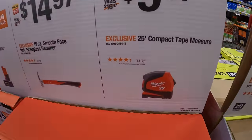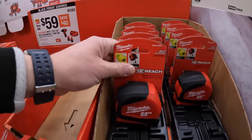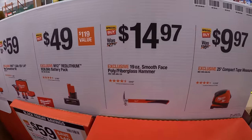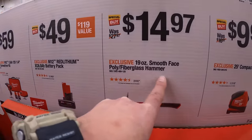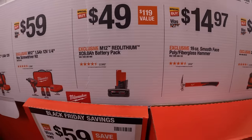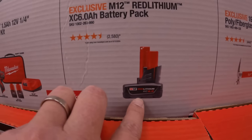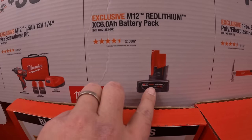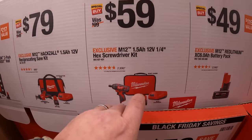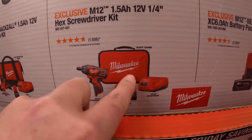$9.97 for the 25-foot compact tape measure. $14.97 for their 9-ounce smooth-faced poly fiberglass hammer. $49 for a 6-amp-hour battery — wow. Yeah, that sold out. That's what sold out. $59 for the 12-volt M12 screwdriver as a kit with two 1.5-amp-hour batteries, charger, and a soft case.